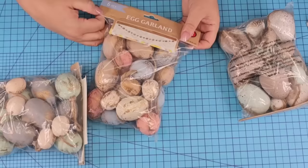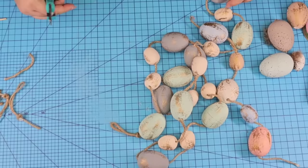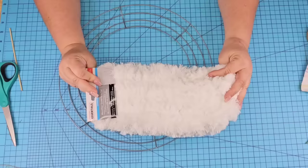For this next Dollar Tree DIY craft, we're going to start with these Easter egg garlands that you can find at Dollar Tree Plus. We're going to remove each individual egg by cutting off the jute string and putting them to the side. I'm also going to use two of these silver wired wreath forms from Dollar Tree, and two of these dusting mobs from Dollar Tree as well. Remove the tags and we are going to cut these directly in half.